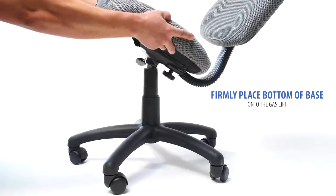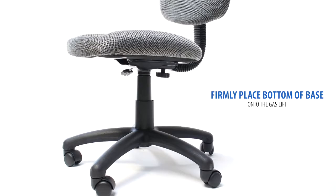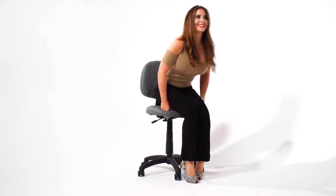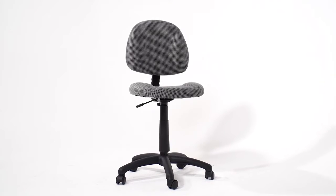Firmly place the bottom of the base onto the gas lift. Your final step of assembly is to sit on your new chair to firmly engage the mechanism onto the gas lift. You're now ready to enjoy your new office chair.